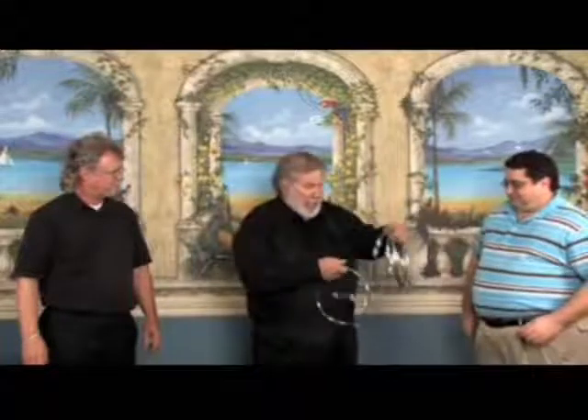Hold one in one hand, one in the other, and link them together. Just link them together. Give it a good link. Don't hit them! Everybody hits the rings — you're not supposed to hit the rings. You've got to be very gentle. Let me show you how. Just rub it right there. That's good. You did a good job.